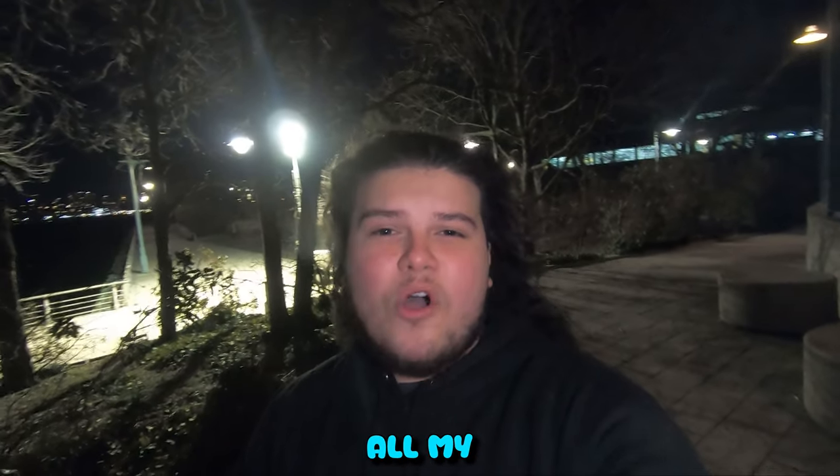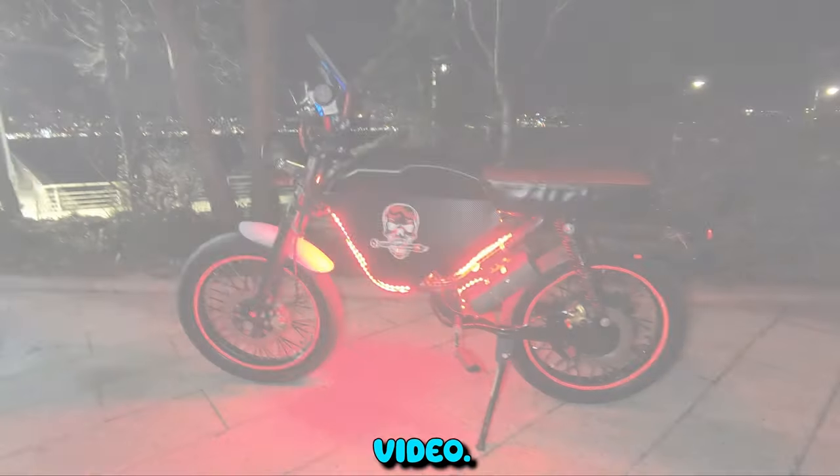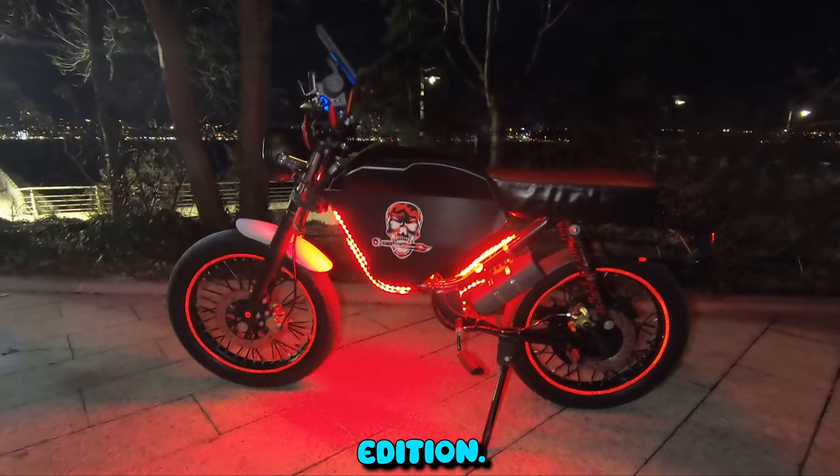What's up guys, my name is Ghost NYC and today I'm just going to tell you what I'm rocking on my Onyx RCR. Some of you may already know me as Manoz Gaming. I am redoing my whole channel, rebranding it, changing everything, probably getting rid of all my gaming videos, and I'm going to do strictly vlogs or reviews. Let's get straight into the video — here is my Onyx RCR standard edition.